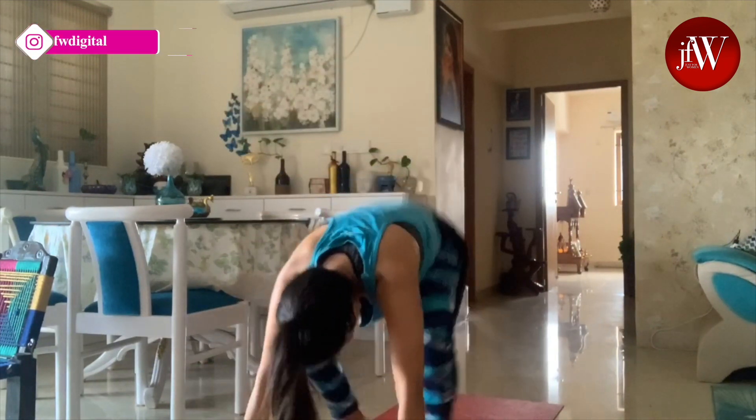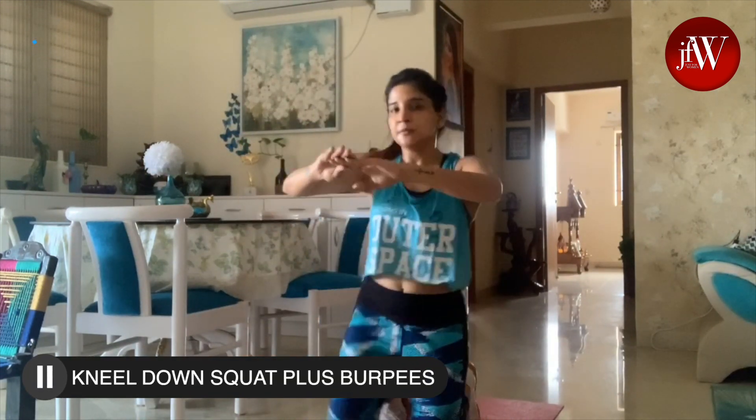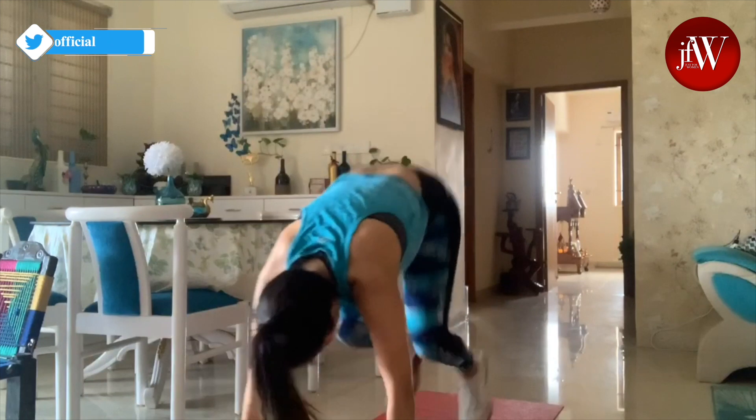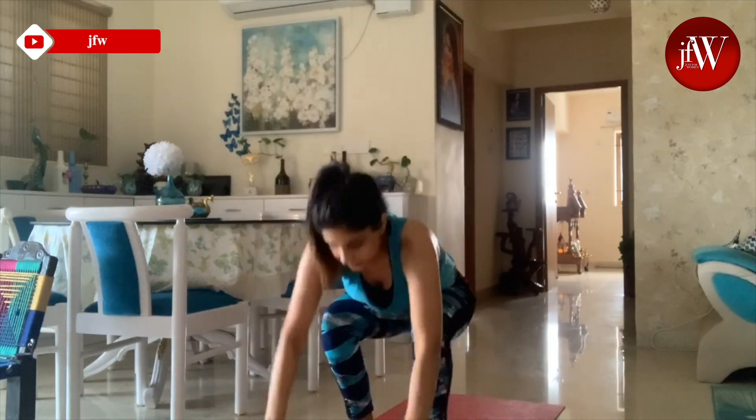This workout is mostly for legs cardio. You do an alternating kneel-down squat plus burpees — you keep changing legs, kneel down, kneel up, squat, and then do burpees alternately. This is very good for your legs cardio workout.